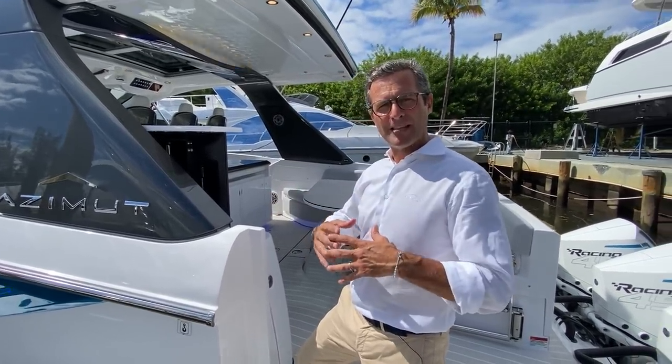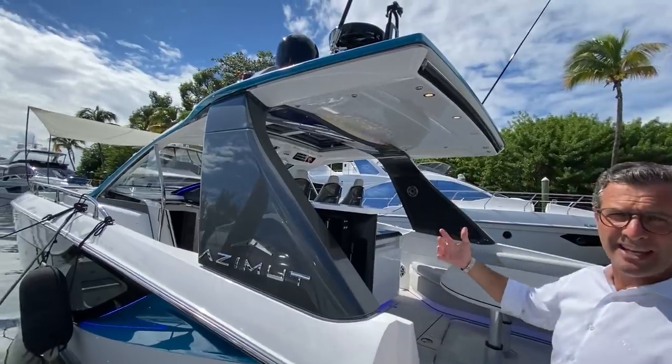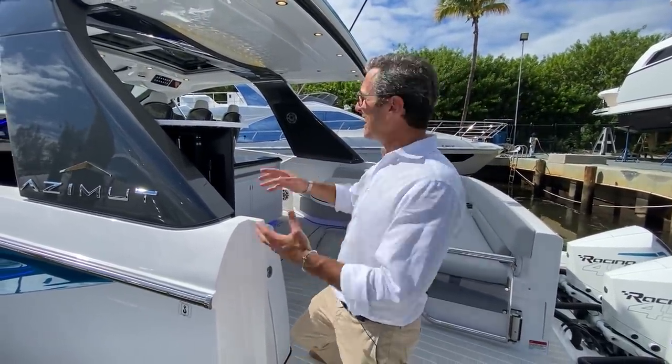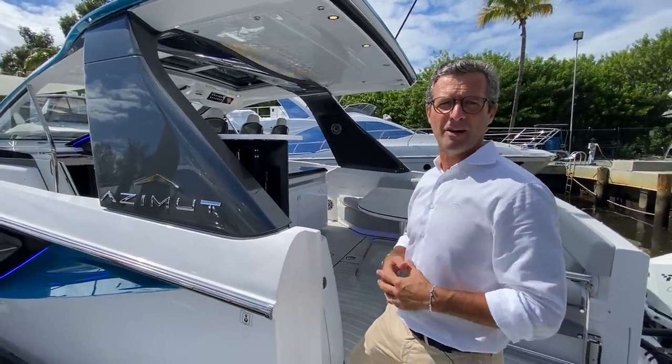Using carbon fiber keeps the weight down, which means you can make bigger surfaces. This R-top is very complete — it incorporates a hatch, a sliding sunroof, and a SureShade in the back, and it's so wide and comprehensive because it's made of carbon fiber.